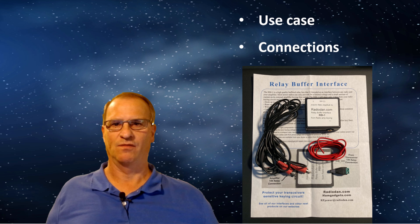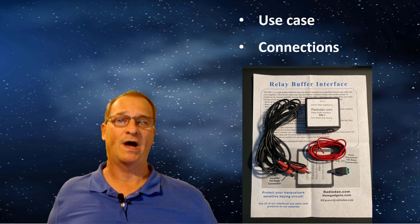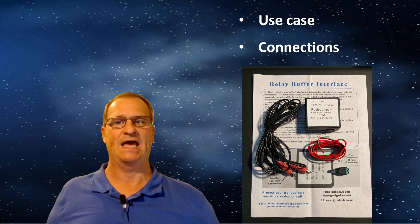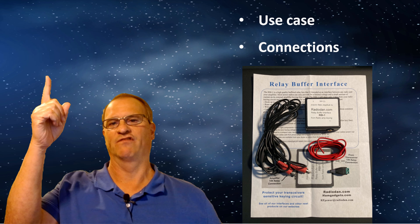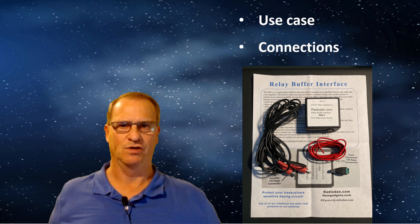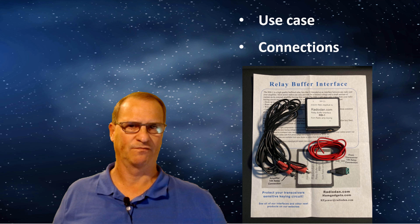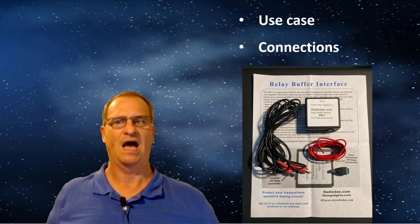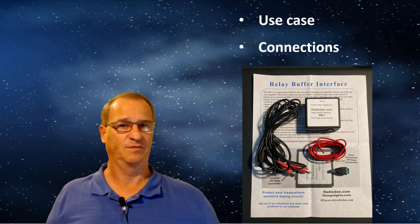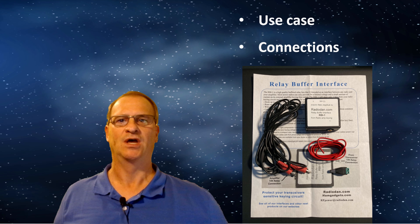I've covered use case at great length — why we would pair a QRP rig with an external amplifier. If you're watching this video, you likely already have a use case. If not, you can watch the second half of this video for plenty of information. As far as cabling, I also described in the last video why I pair my IC705 with a relay buffer interface to protect my radio. Some will say it's unnecessary — I will say my IC705 is too valuable for it to be unnecessary.